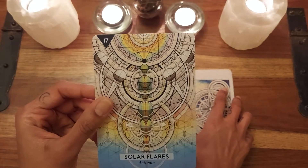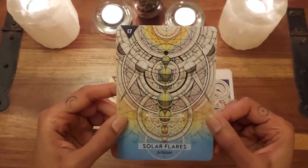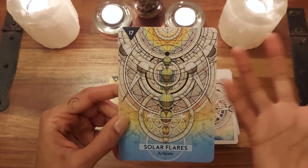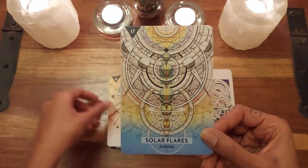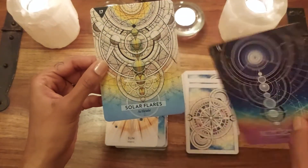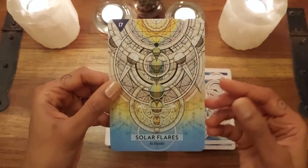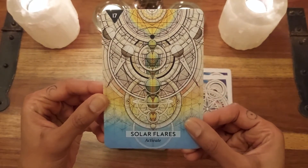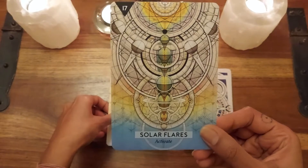Then we have 'Solar Flares' — a flare will really activate exactly what it is, a solar flare. The keyword is 'Activate.' So whereas solar calm gives us 'Clarify,' here we have 'Activate' — it can get things moving. I get a real feel from this card.